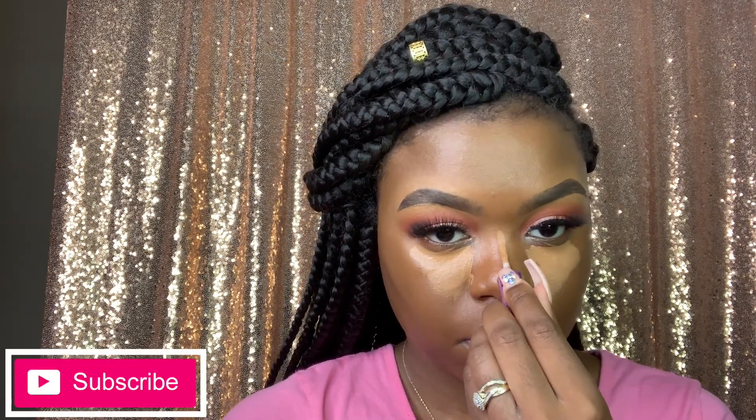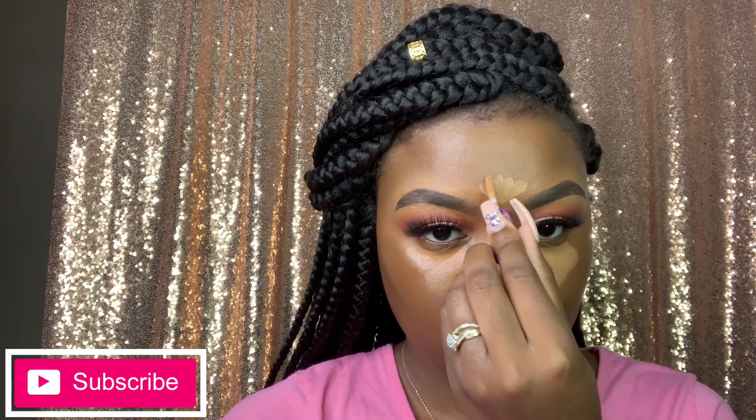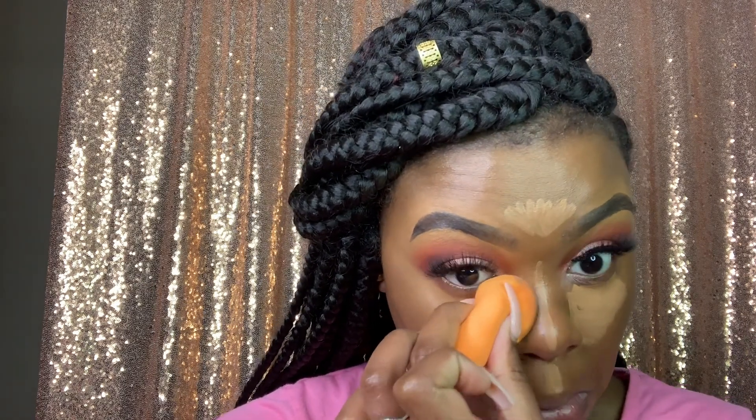Now I'm using my Tarte Shape Tape Concealer in the shade Deep, and I'm going to put that under my eyes, on my cupid's bow, chin, nose, and forehead. I'm blending it out with my Real Techniques sponge.